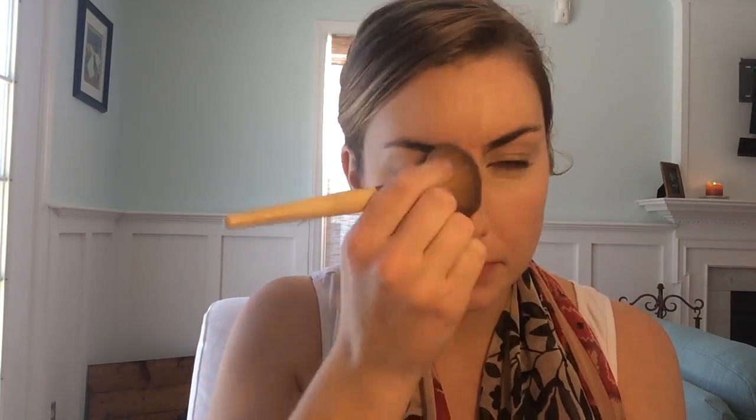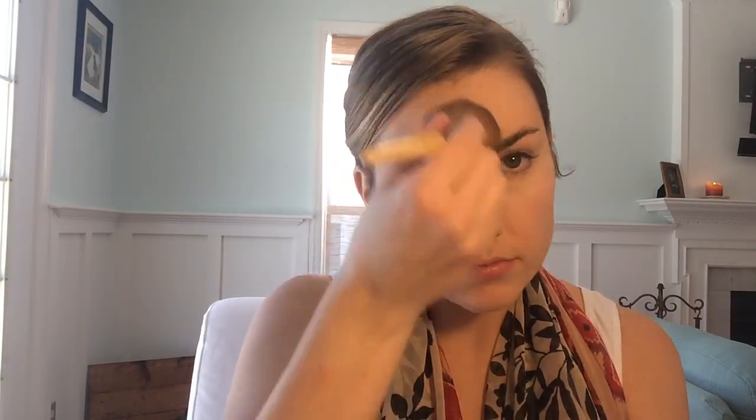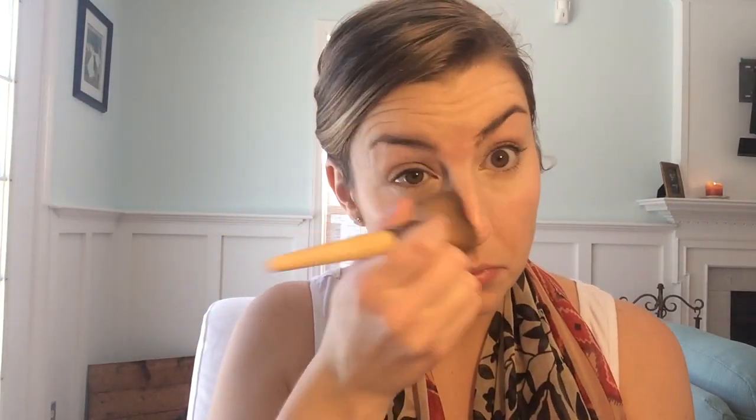My foundation — I'm using Bare Minerals foundation in Fairly Light. I just apply that all over my face, and I'm gonna be sure to blend that in really well, especially over the areas of my face that are more oily, like the T-zone section.